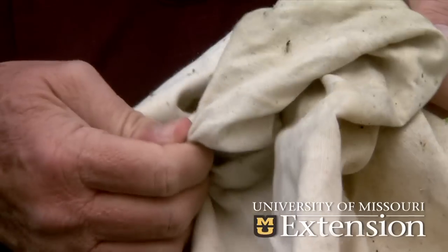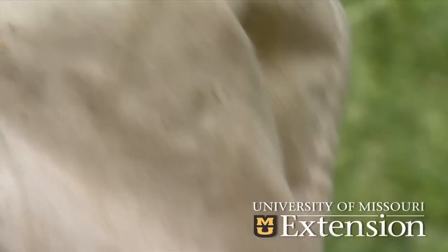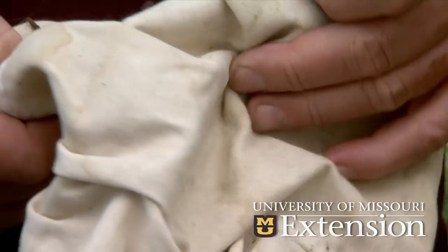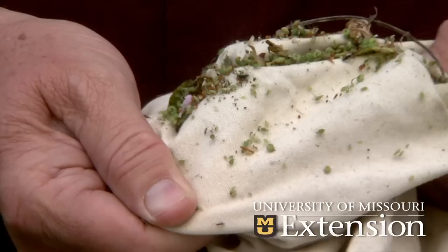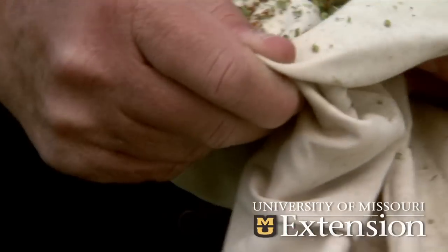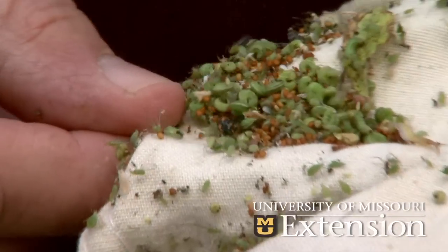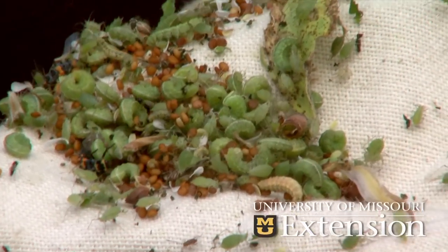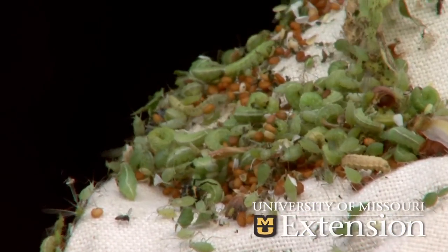We have a ladybird beetle — one of our beneficials. We have a parasitic wasp flying out of here, indicating that parasitic wasps are present that can feed on both the aphids and the alfalfa weevil. And as we open this up we have a mass of alfalfa weevil larvae, very small ones. We also have a nabid, which is one of the aphid-eating insects.